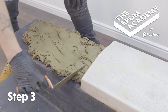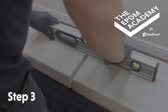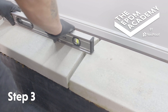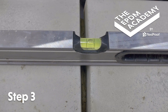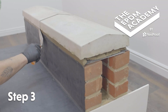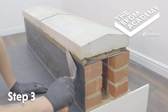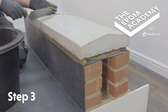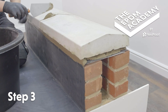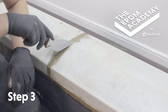Re-follow these steps for the next coping stone. Use a spirit level to check the coping stones are level and the 10mm gap between them is equal. Use a trowel to apply additional mortar as required and create a smooth finish. Use a trowel to fill the gap between the coping stones with mortar and create a smoothly finished join.